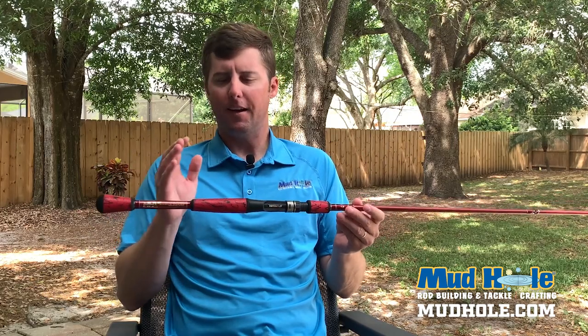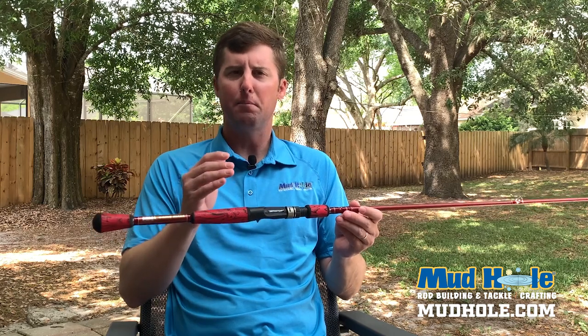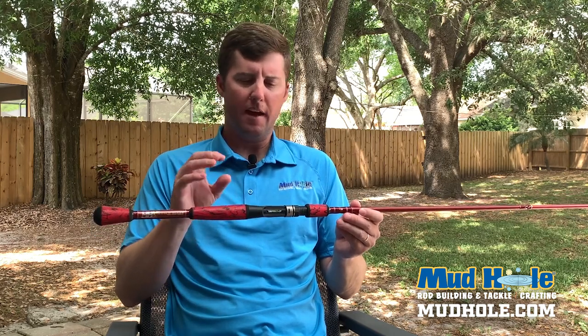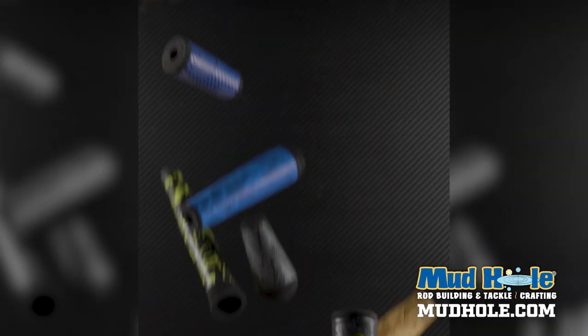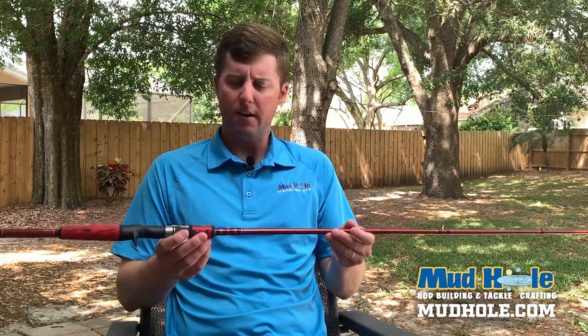For the grips, for those that follow me or follow Mudhole, we like the wind grips here. We have all different kinds of colors and shapes, and we even have MHX versions of these wind grips. But these are the red camo. I think it ties in well with the red metallic here.